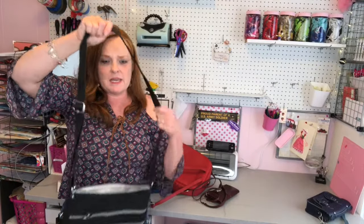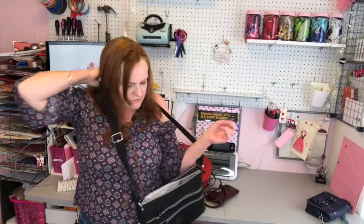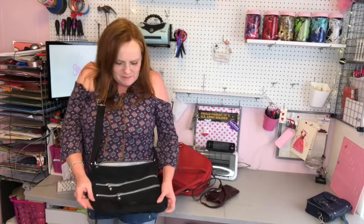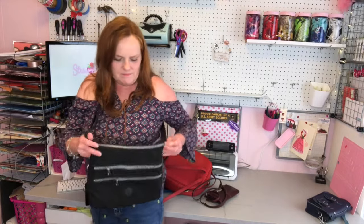This purse is a cross body that a lot of people recommend for travel — I'll leave a link in the description below. It's a cross body you can keep in the front, it has zippers, and it has a very thick strap. If you get a real anti-theft purse, they'll have metallic fibers in the strap so somebody can't cut it off of you. The thicker the strap, the better.